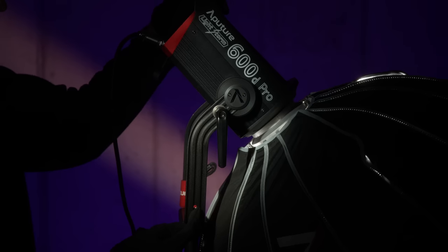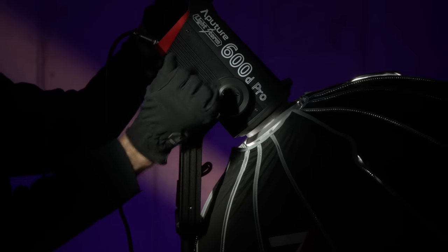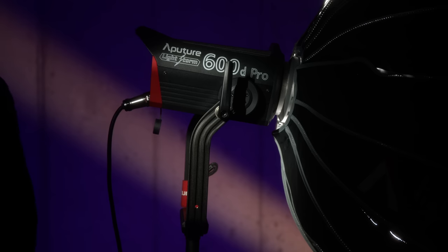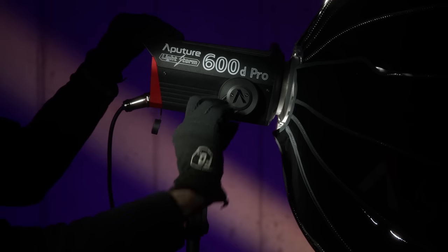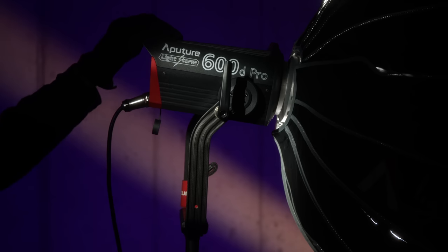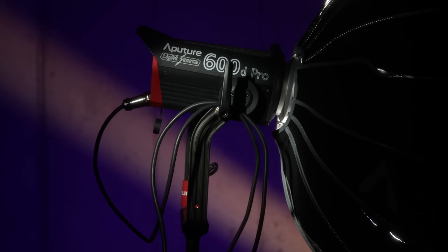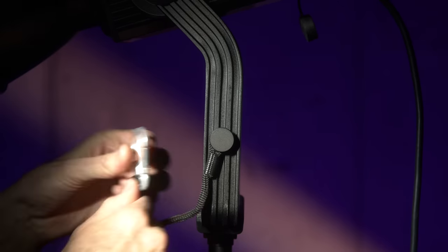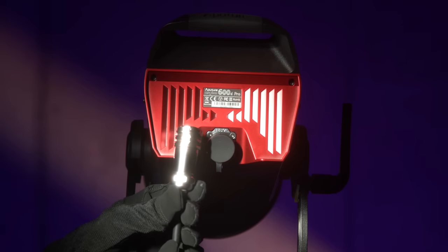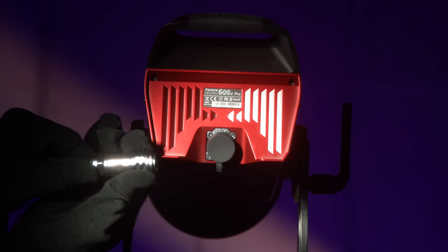Another big part of what makes this a pro light is the build quality, which is absolutely phenomenal. This is really kind of the crown jewel of Aputure's lineup so far. It is a solid piece of kit — 99% metal. The buttons on the controller might be plastic, but this thing is rock solid. It was built kind of over-engineered so it could be hucked into the backs of production trucks. Look at the connectors on the cables — rock solid. This is in a different league than other Aputure lights, except maybe the Nova.